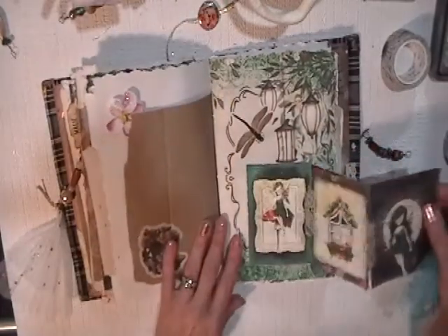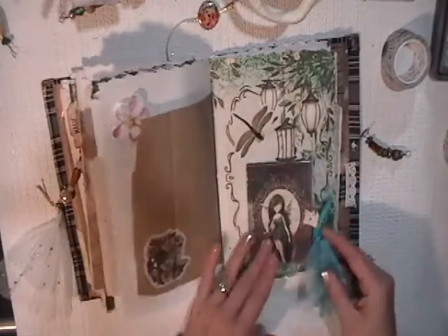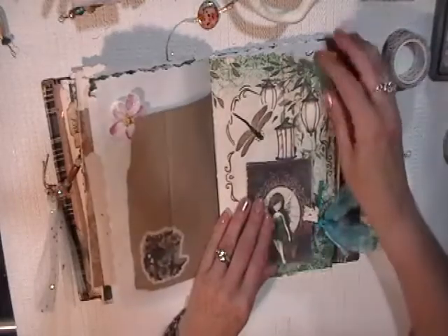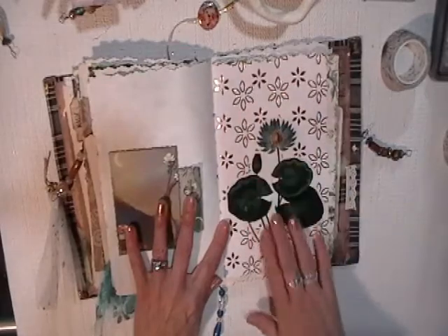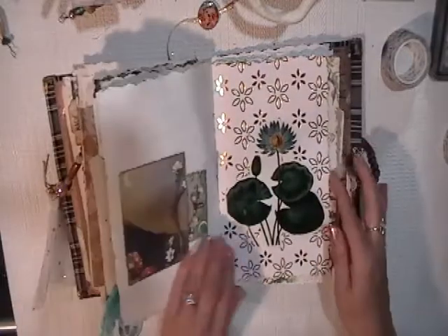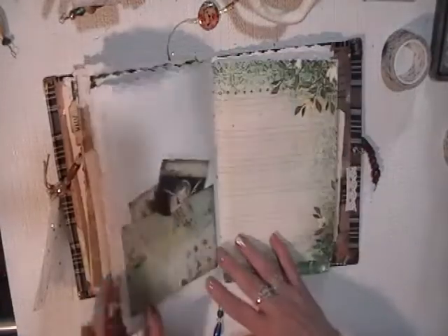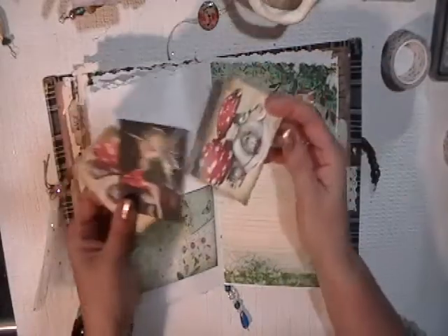Oh yes, that opens up like this — so another writing spot. I added this ribbon. I just love it. It really adds magic to this journal and goes with the theme. It's the same thing with this page — the gold is really pretty. And another sticker from that book I just showed you. Fairy garden, another writing spot — all kinds of little cards and writing places.